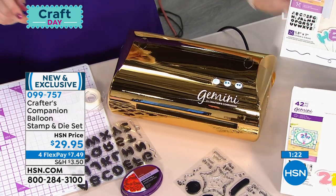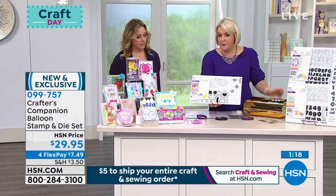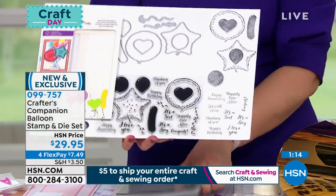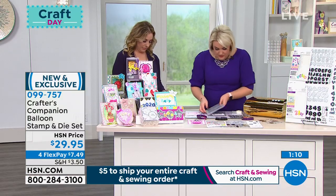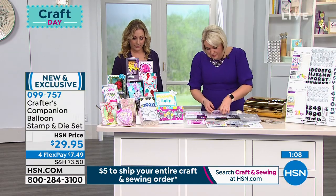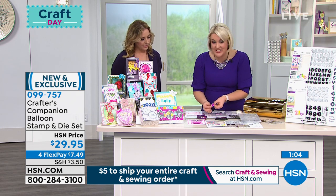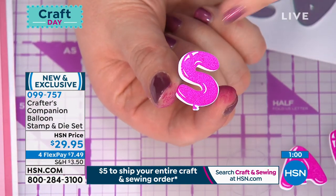We did have a set with some extra numbers and extra balloon dies — I don't know if there are any left. They were going pretty fast at midnight when we launched them. Now look at this — here are all your letters. Can you see each balloon is cut out individually? How fantastic are they?